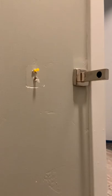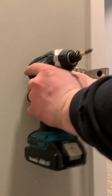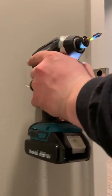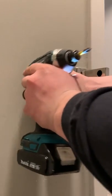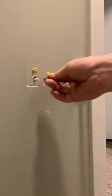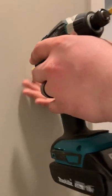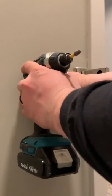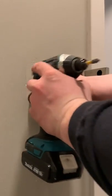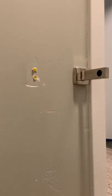You can use a hammer — I like using just the back of my drill, does the same thing. Make sure that bad boy's in there nice and good, do the next one, make sure it's nice and flush. Then you got your screws.